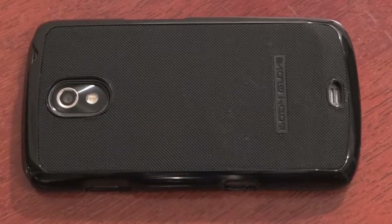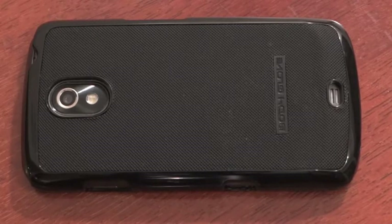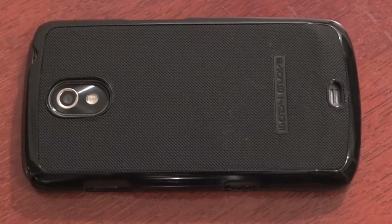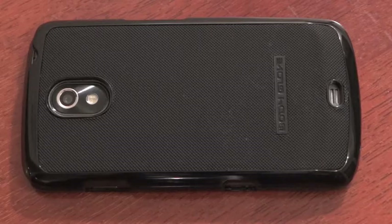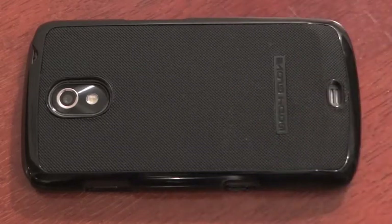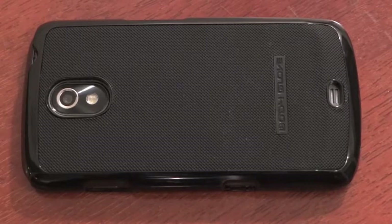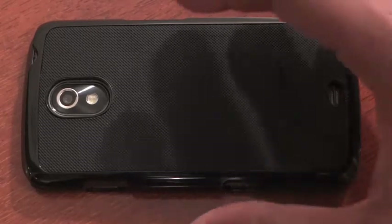This is a quick review on a Body Glove case that I picked up from a Sprint store close to my house. This is actually one of the best cases I've ever had. I like the actual texture of it — it kind of reminds me of the texture of the actual back door, but it actually feels a lot better. The color is black and it has a shiny front.